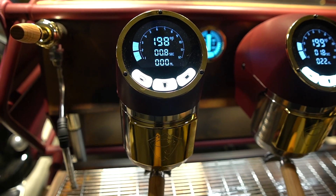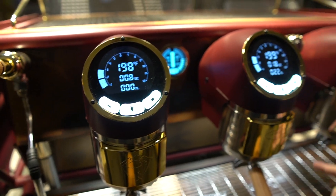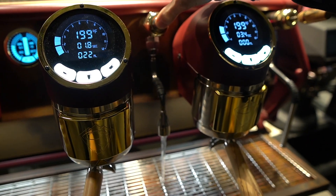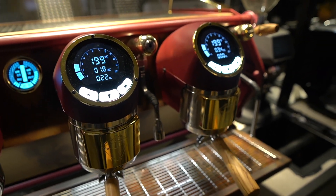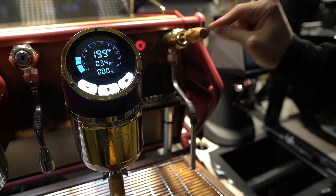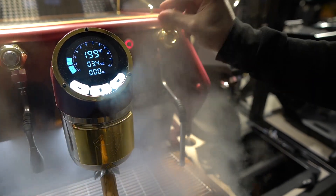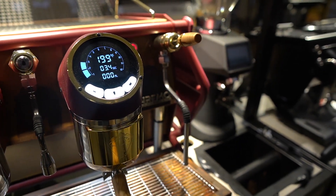The machine is available in either two or three groups. It has a cold water mixing valve on the hot water tap, which means you get a steady stream of water for Americanos or teas. The steam taps are a joystick style, which means that you can move it in any direction and it will stick in that direction for easy steaming.